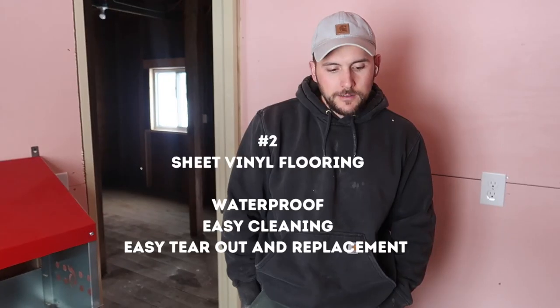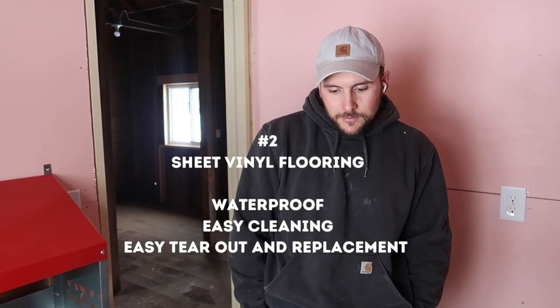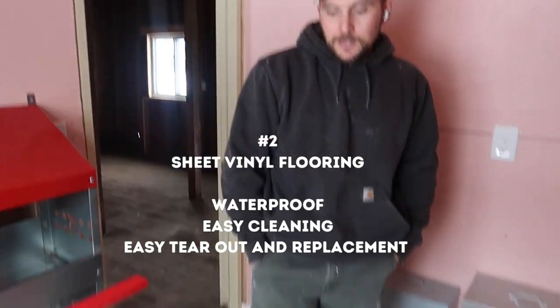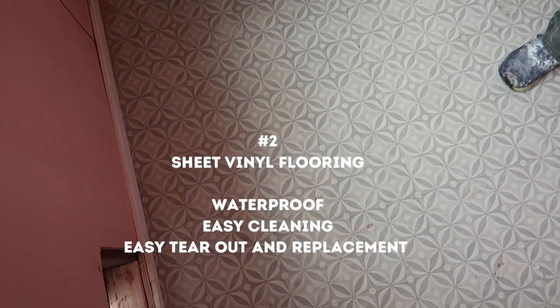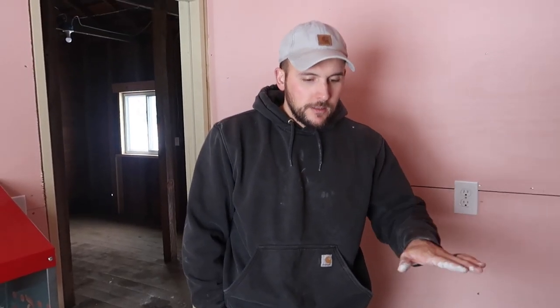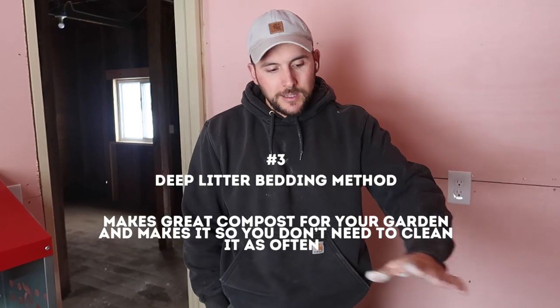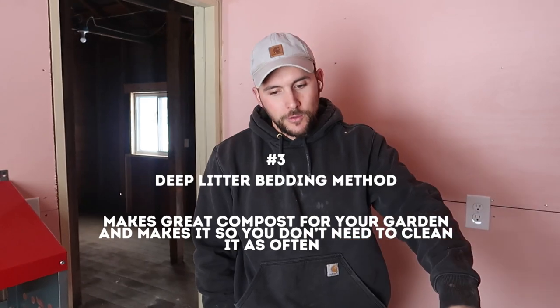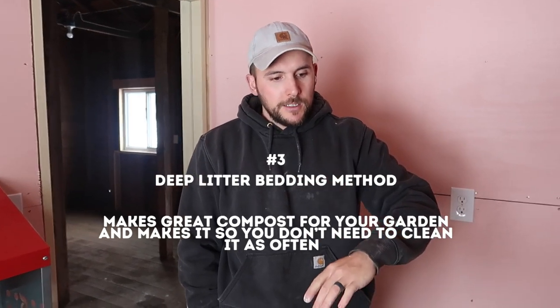The flooring is just sheet vinyl and it's really waterproof, so if water gets spilled or there's poop and everything, we're going to use the deep litter method — basically you put shavings down, let them do their business for a couple of weeks, then put another layer, and repeat. A lot of people are cleaning coops out like twice a winter or even once a winter, and then all that stuff makes really good compost.